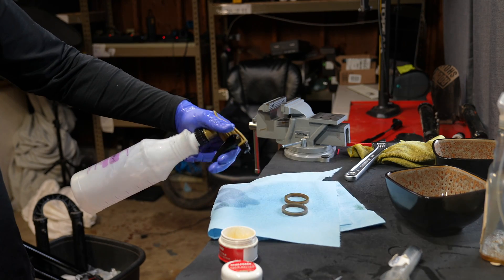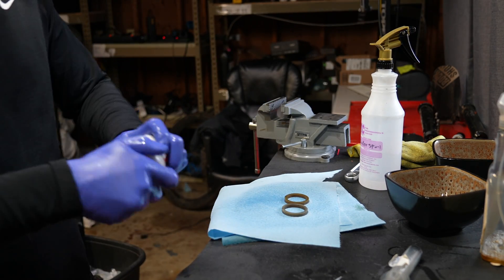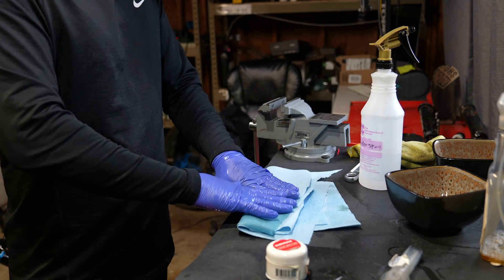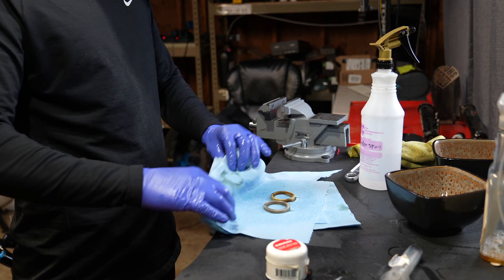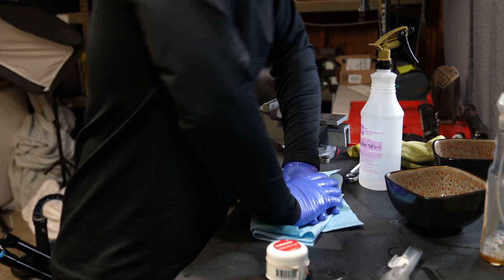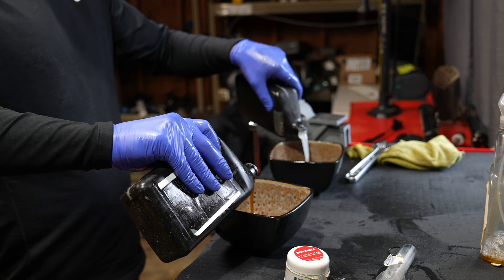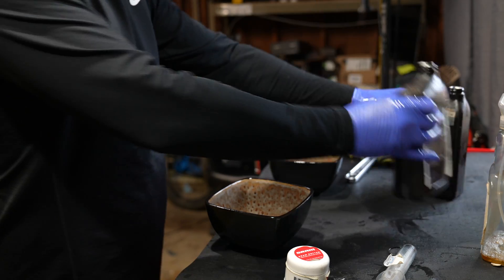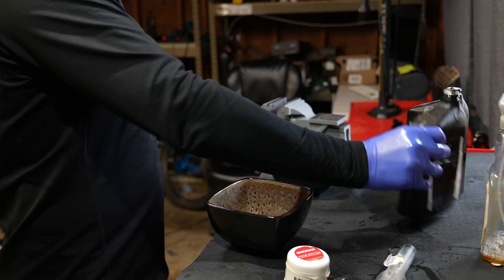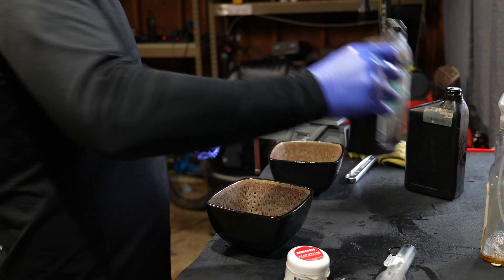Optional step: clean the foam rings in alcohol if you're going to reuse them. After you spray them, squeeze them into a paper towel and they'll come out super clean. Get your two bowls and fill them up with the 20 weight Fox Gold oil and the damper oil. Take the foam rings and soak each foam ring in two different baths of oil.